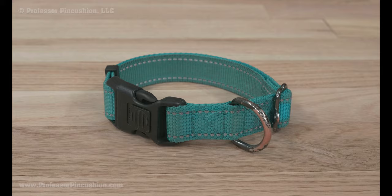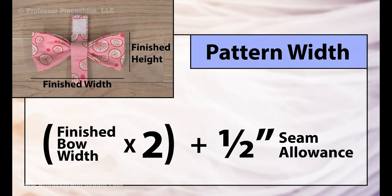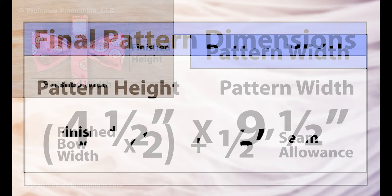First, we'll make the bow section. Take your finished desired bow height and multiply it by two, then add a half inch for seam allowance. Do the same thing for your desired finished width. I'm doing a bow tie for a medium-sized dog, so I want a finished height of two inches and a finished width of four and a half inches.